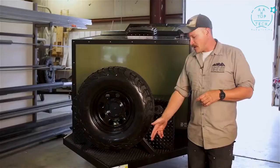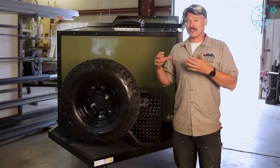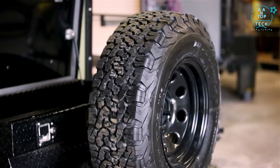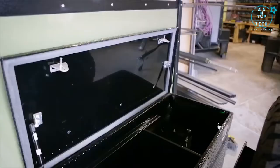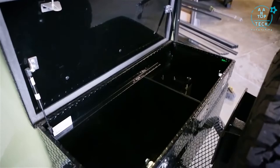A little farther back we have our tongue jack — we modify it and put a hard rubber caster on there, allowing the trailer to move much easier on gravel or dirt. There's a full-size spare tire, and an aluminum tool box that houses your AGM battery along with the solar charge controller. About two-thirds of this box is purely storage.